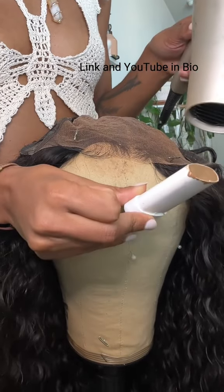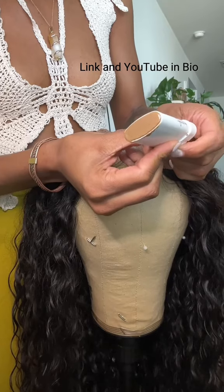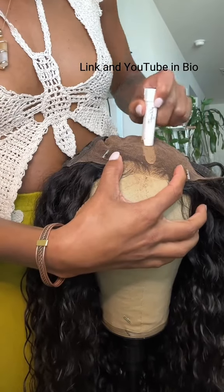You warm it up first — you either put it in a cup of hot water or you use a blow dryer like I do because it's quicker. Once it gets a little soft, you want to go ahead and roll it up.